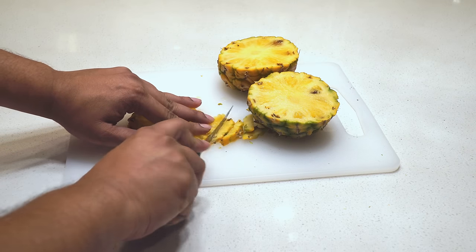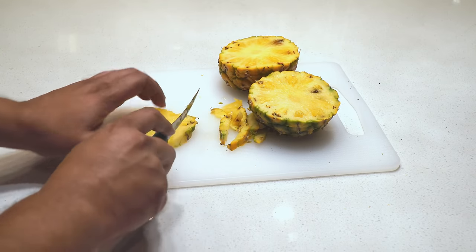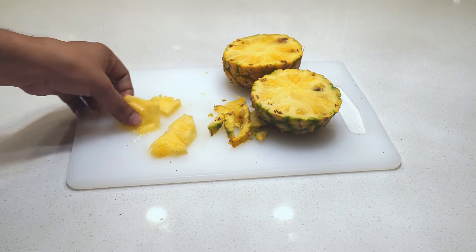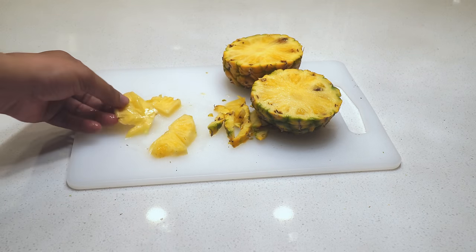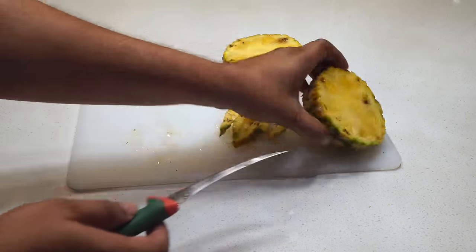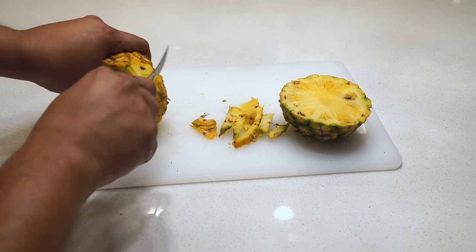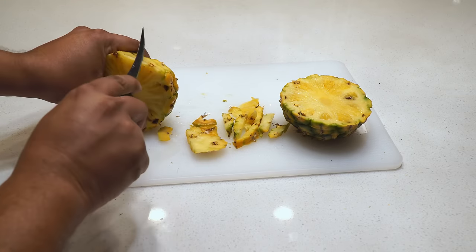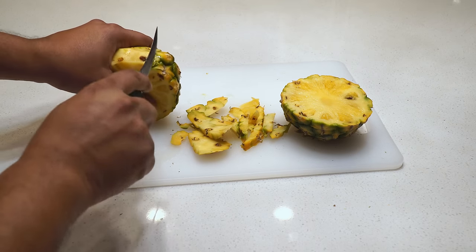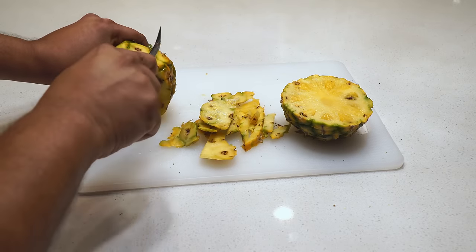For those of you who have been waiting to grow a pineapple or were on the fence, I hope this inspires you. It is very easy to grow — believe me, there's nothing that should stop you from growing pineapples. You won't have problems with predators, insects, or diseases. It's easy to grow in a decent-sized container, and by following a simple guide like this one you should be able to grow your own pineapples.